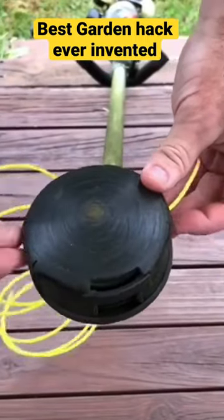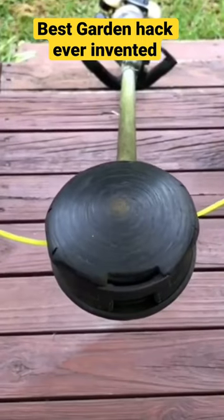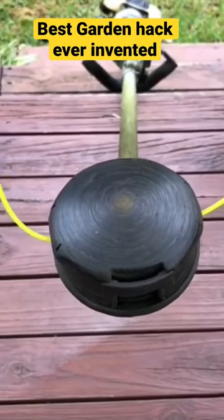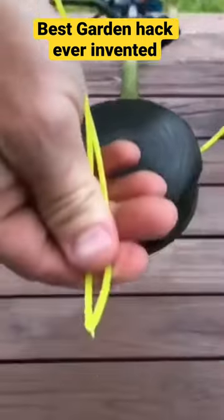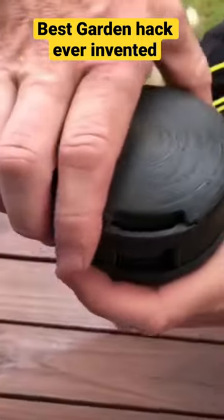G'day guys. All I can say is get a speed feed head. All you got to do with this is find the arrow underneath, feed it through, make sure it's even, grab the bottom and just start winding.